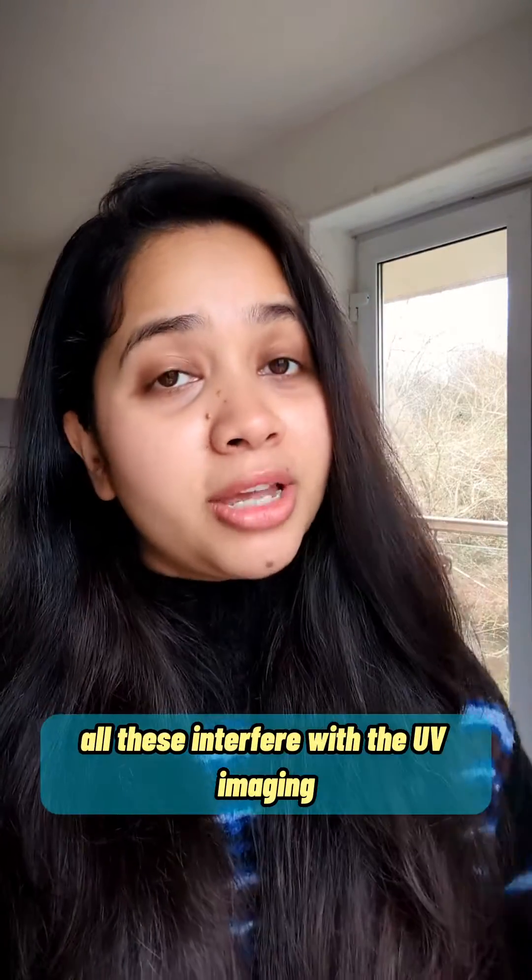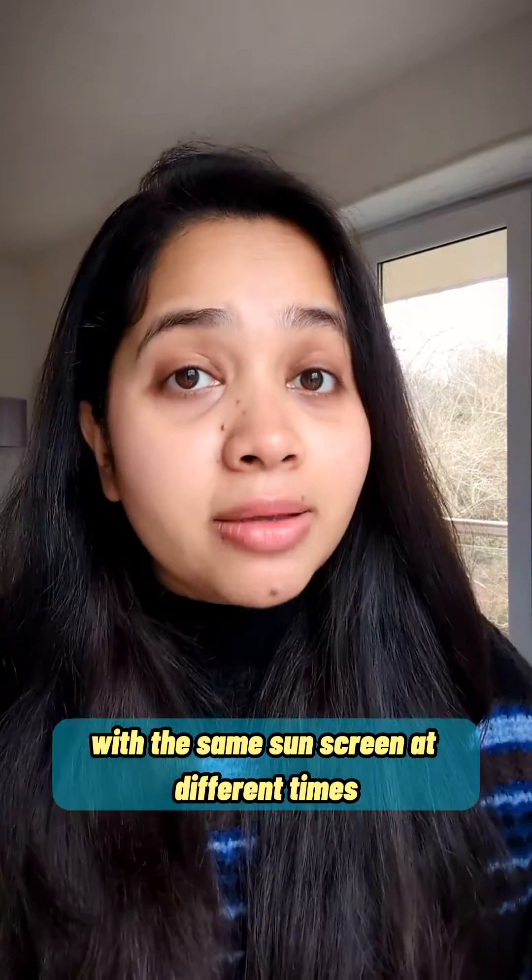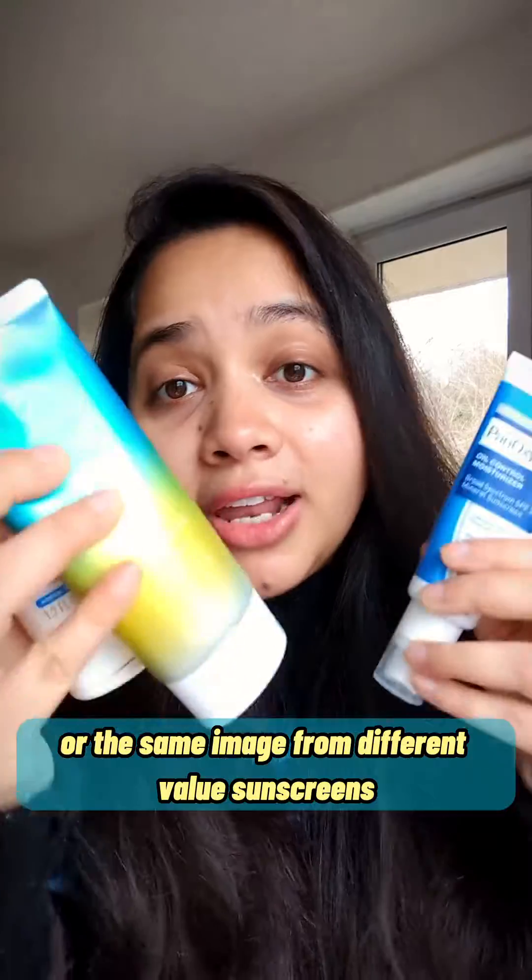all these interfere with the UV imaging, which means you get different images with the same sunscreen at different times, or the same image from different value sunscreens.